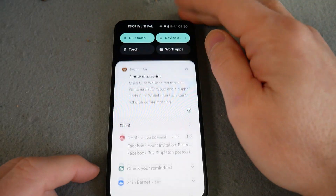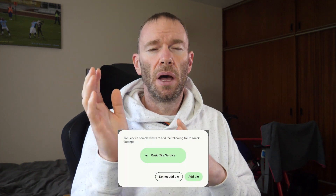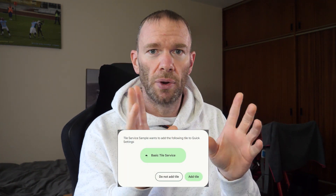Expected soon: apps will be able to ask to add quick tiles. So an app will just be able to say it'd like to add a toggle for you. You still get to say yes or no, so it's not forcing anything on you. I think the quick toggles are quite handy things to have.